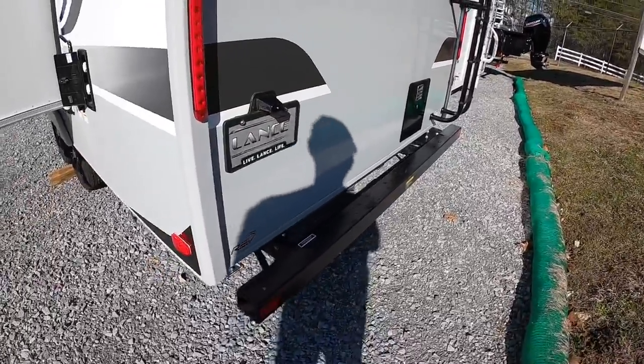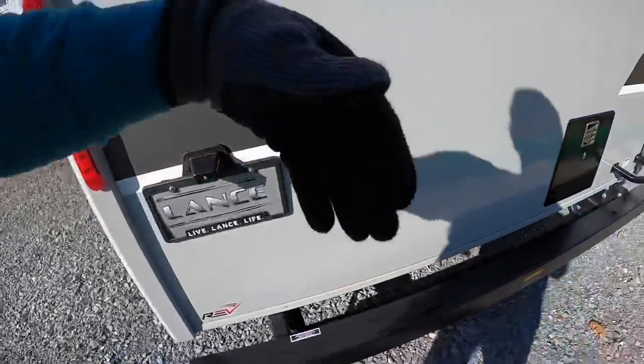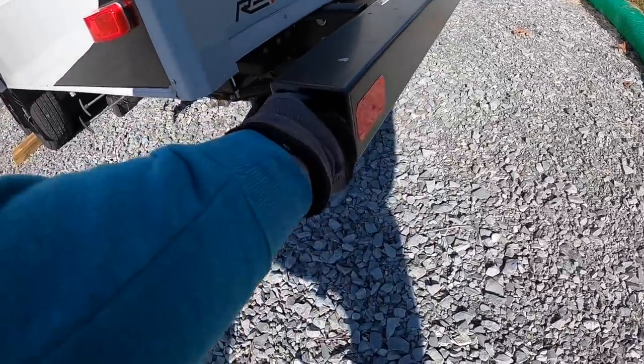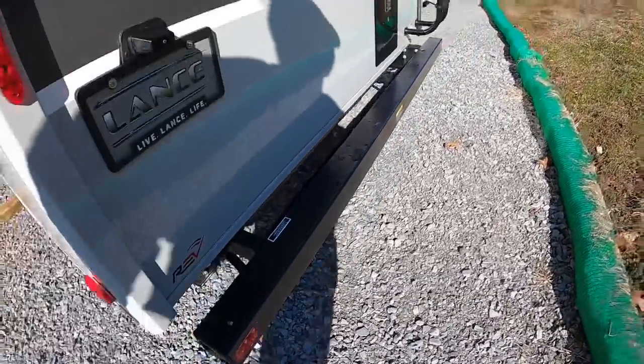This bumper here has a utility receiver right there, so you can put your bike rack back there — maybe one of those Yakima racks. And then some people put their sewer hoses in this bumper here.